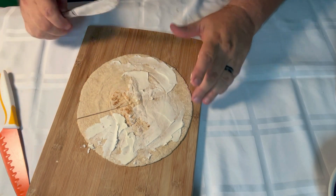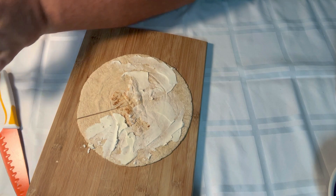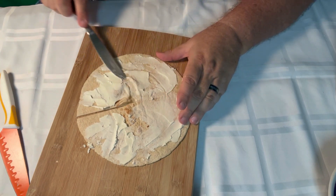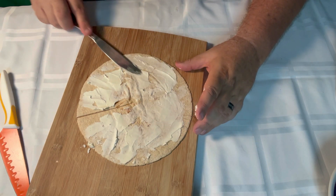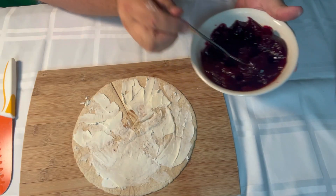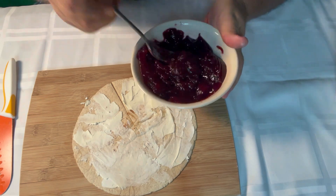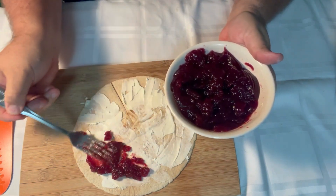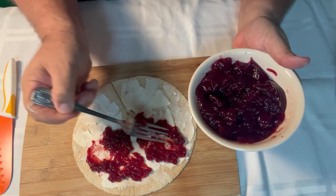I guarantee you're going to love this. Get a little bit more here, just spread it out — it doesn't have to be a whole lot, but for taste, yeah. Now we're going to get some cranberry sauce. Even though it comes out of the can, mash it up real good so it's going to be kind of spreadable. Let's kind of put it here and there — oh, this is going to be so good.